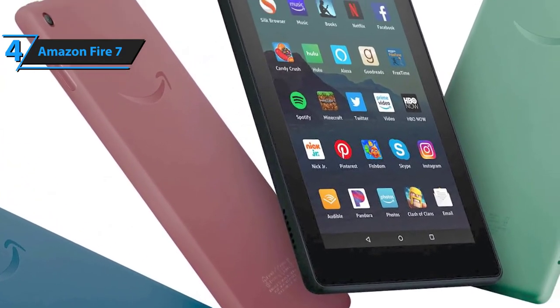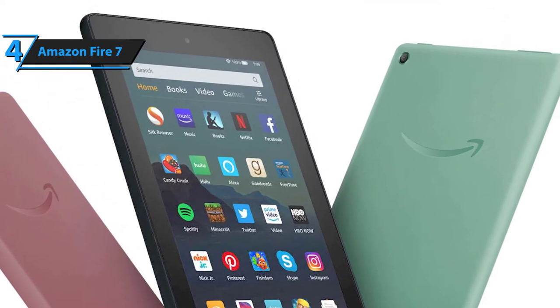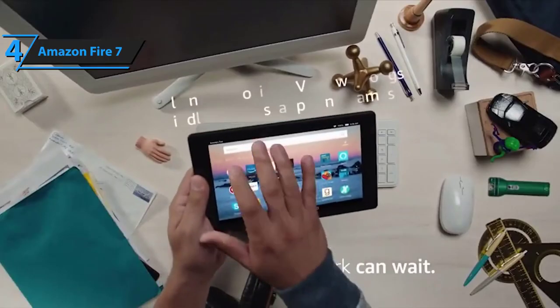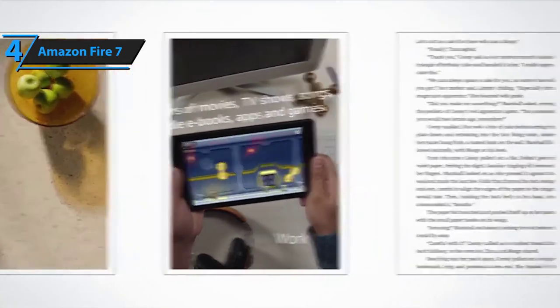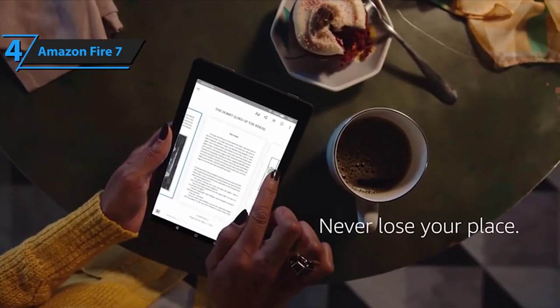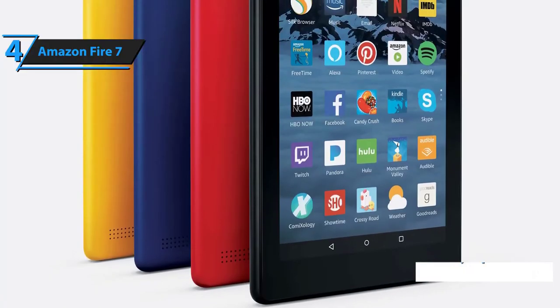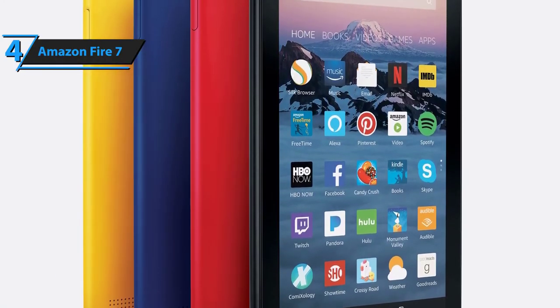Aesthetics-wise, this smallish tablet is available in black, plum, sage, and twilight blue color style options, each looking better than the next. Of course, it's a matter of subjective preference and taste at the end of the day, but it's great that there's some variety to be had within the budget section of the tablet market. The Amazon Fire 7 tablet offers approximately seven hours of total battery lifetime. Although this clearly isn't enough for movie marathons, most people like the fact that it charges up pretty fast.